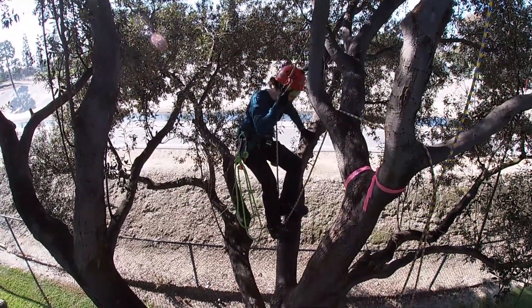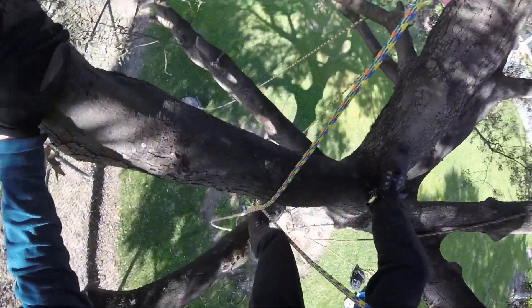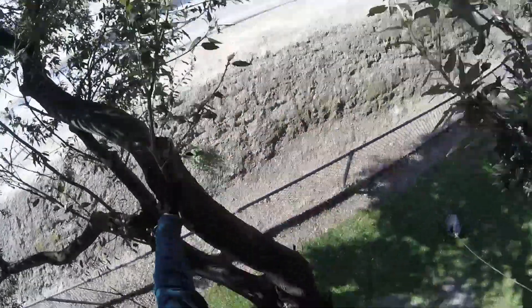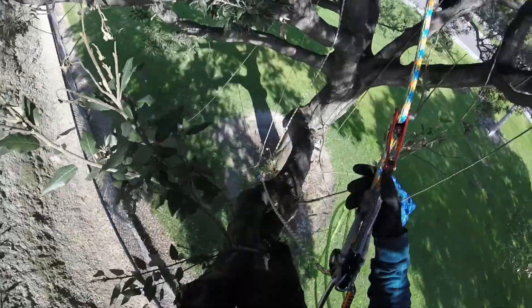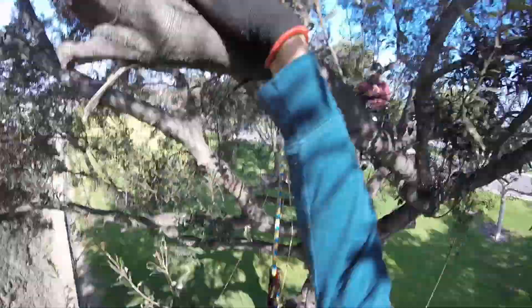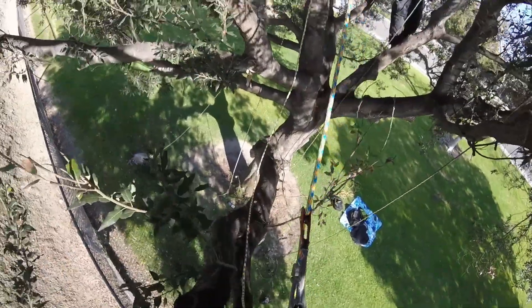Drop down to that big branch. There you go — just walk on out. How's it feeling? Good. Come on back in if you like.